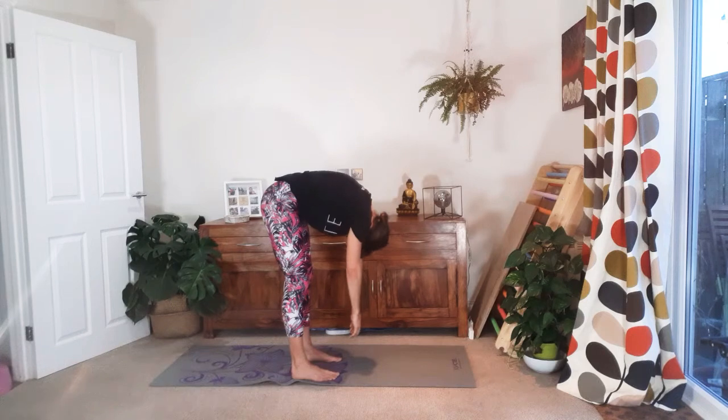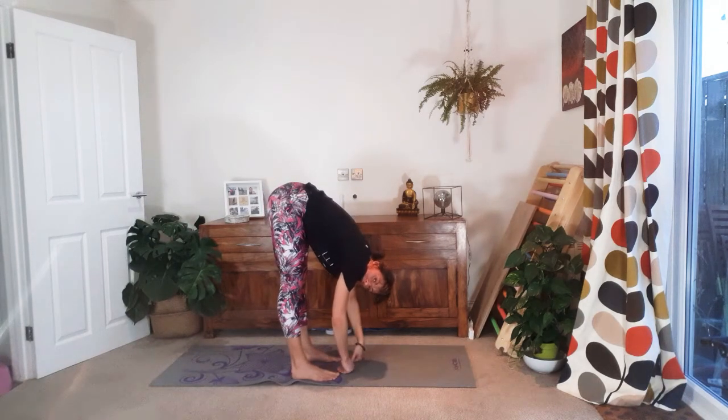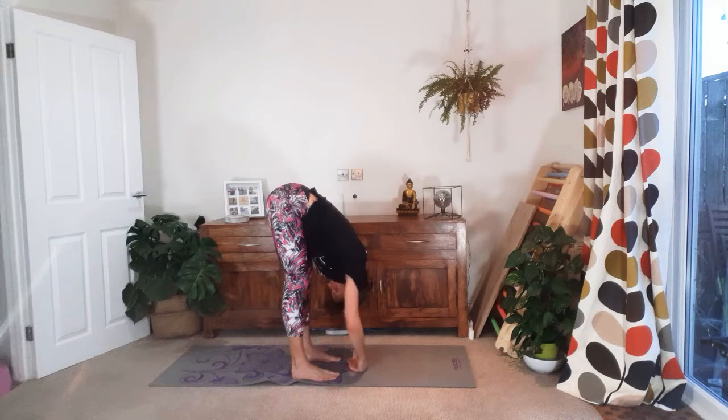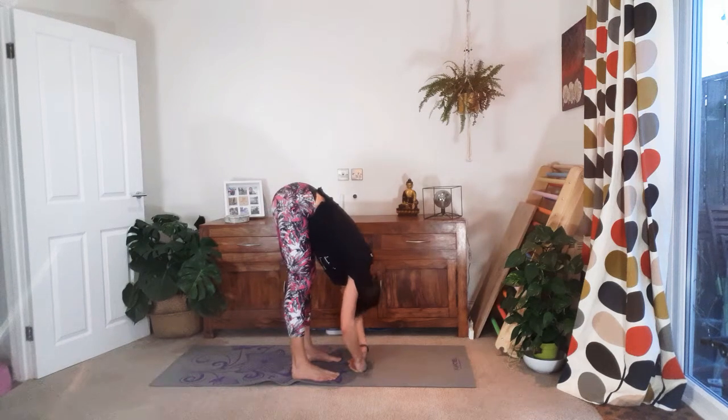Take it all the way down. If you prefer working with straight legs because your hamstrings are really open, then you can — but otherwise bend your knees as much as you need to. It's fine when you get to the bottom. Hang here. Relax your head. Give it a shake and a nod. Breathe into your belly.